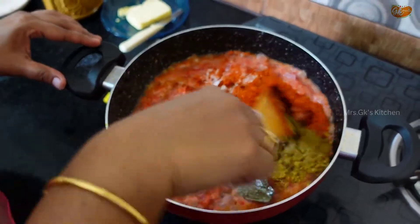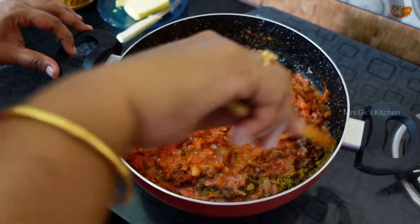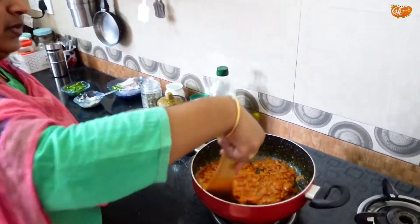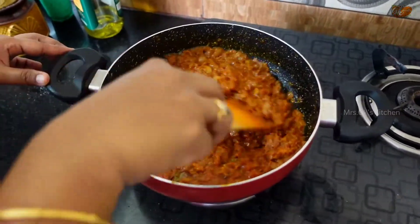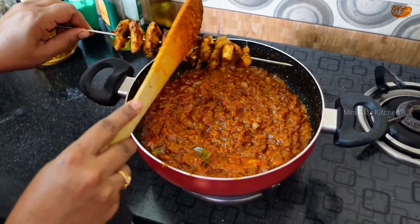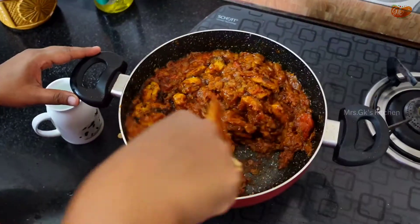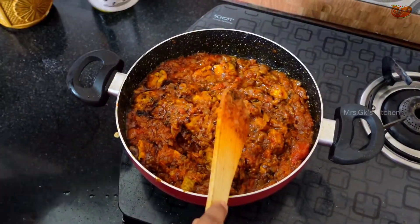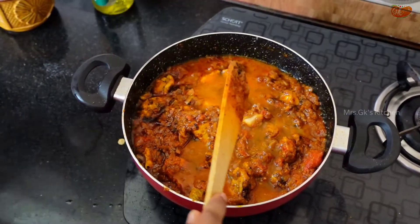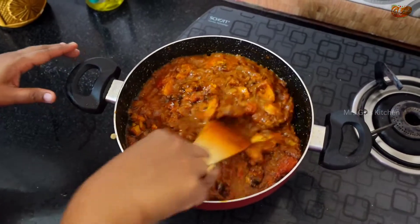I will cook the masalas for 5 to 10 minutes, allowing all the flavors to combine well.